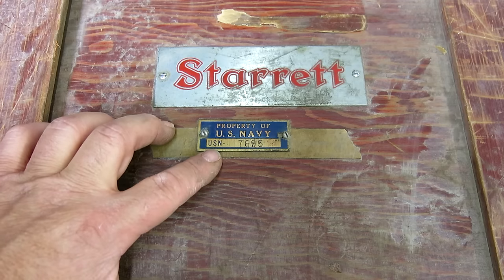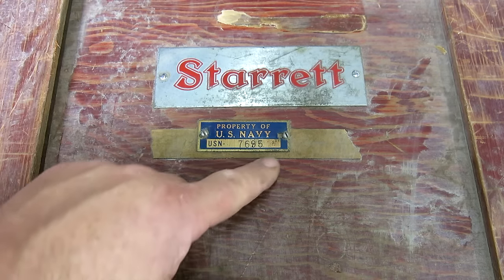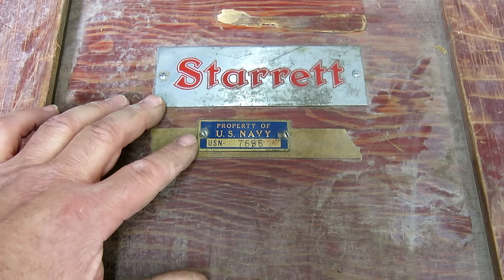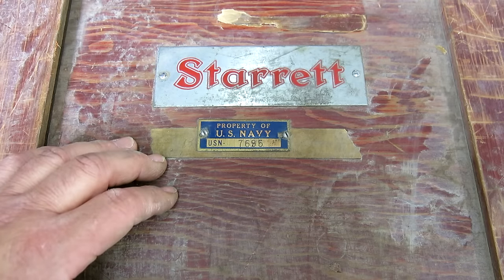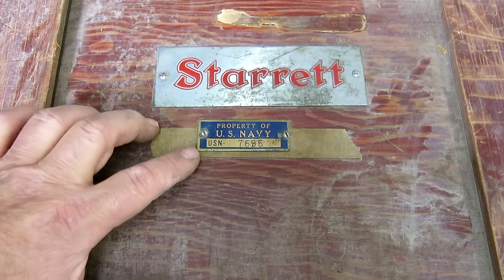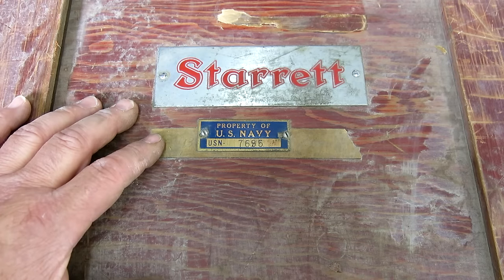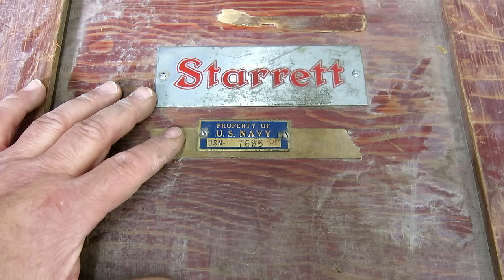There's that tag — it's pretty neat. Property, U.S. Navy, USN, serial number. It's just neat to see some of this historical marking, and it establishes some kind of history to this thing — this was bought for the Navy. They probably stopped using these kinds of tags in the 70s or something like that, so maybe it predates that. We'll look at the micrometer and maybe visually date it a little bit by looking at the mic too.